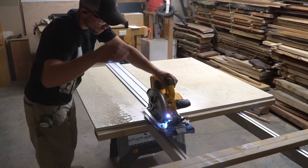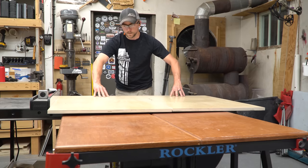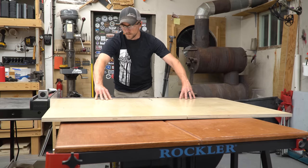Lucky for me, they already had thought of this idea and had free plans for a storage cabinet that made efficient use of the space I was trying to fill. If you want to build this same cabinet, there's a link to Rockler's plans in the description.